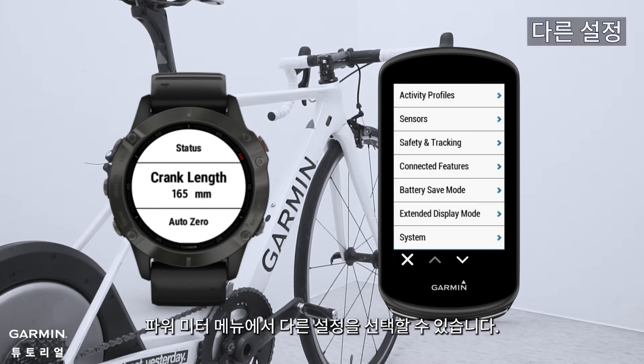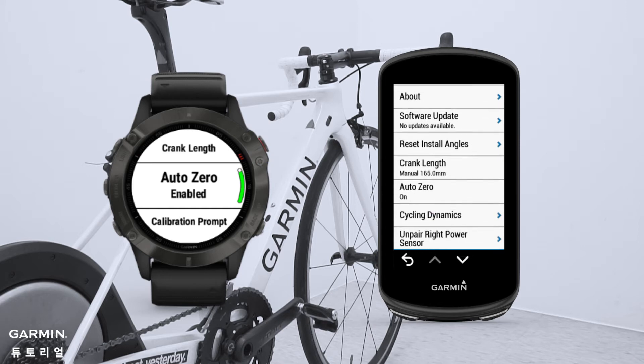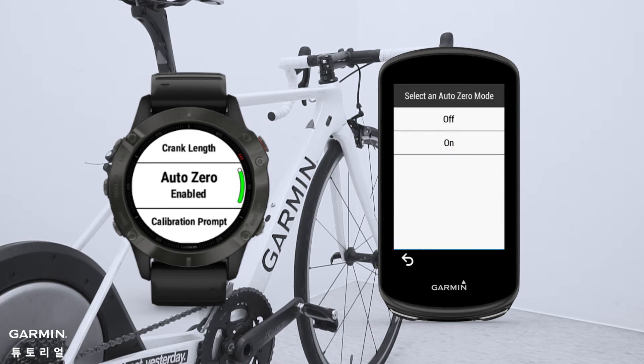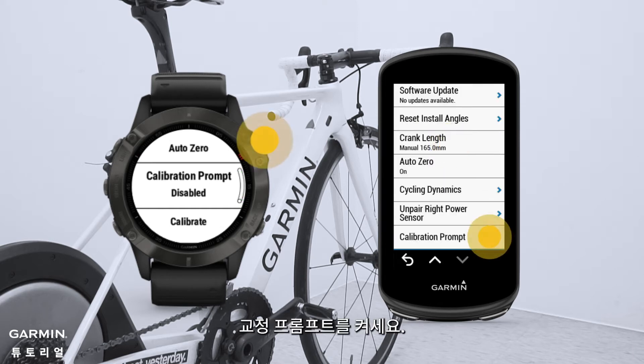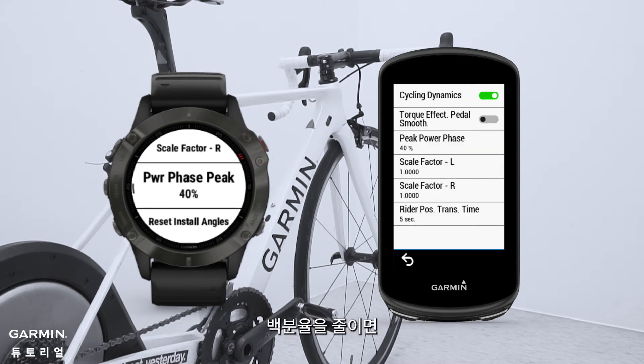You can set up other settings in the power meter menu. You can turn on the Auto Zero feature and calibration prompts. The default value of power phase peak is 50%. If you decrease the percentage, the width of the power phase peak graphic will get thinner. When you pedal, you can see more clearly where your power concentrates, so you will know how to adjust your saddle and its height. You can also turn on cycling dynamics and torque effectiveness.